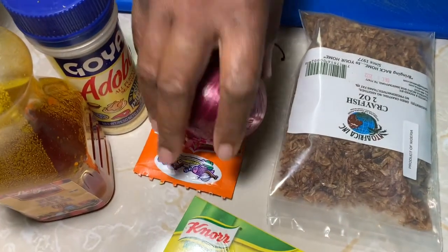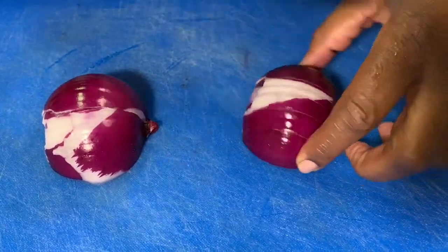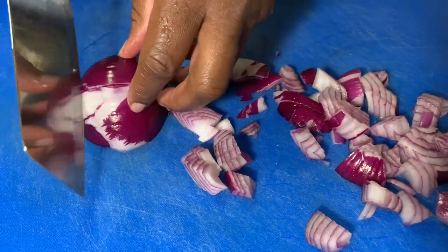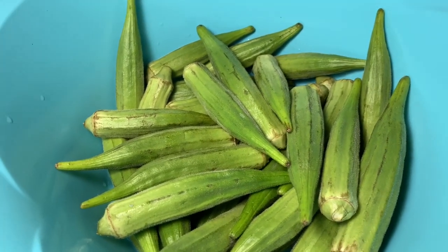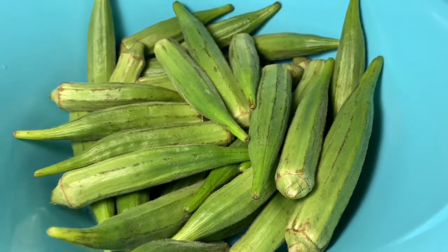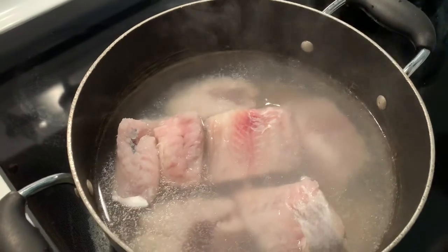I'm going to cut the onion right now and be right back. For the okra, I always put it in last because okra is very slimy — you don't want to add it before the soup is done cooking. The catfish is already washed and cleaned, so I'm going to put it in the pot and let it come to a boil.